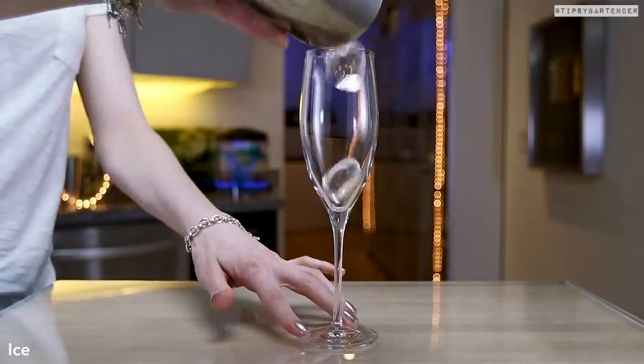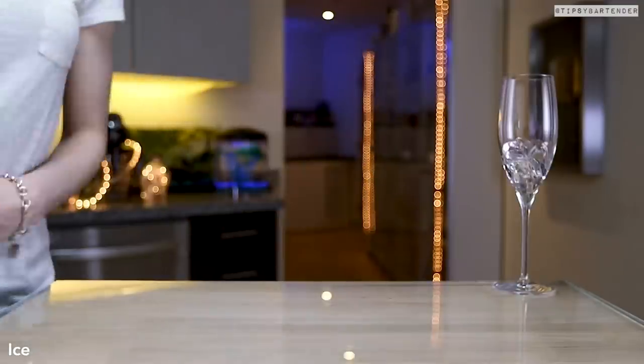We're starting off with the Matador. This one's fun. We just chill the glass — drop some ice in just to keep the glass cold. You don't need to do that, but it's an extra step, just to say I have a bit of class.